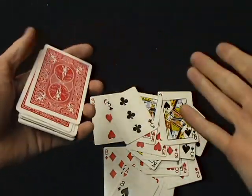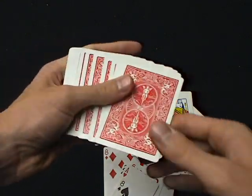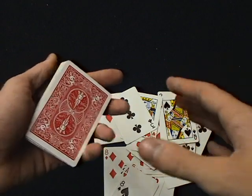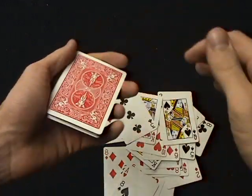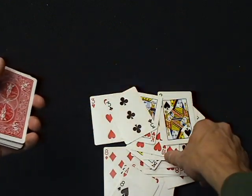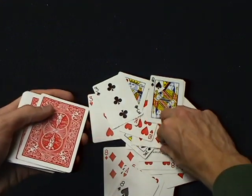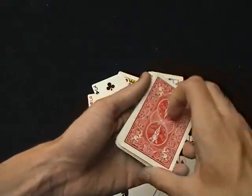Next card I turn over is your card. You know, if it's your Uncle George, I'll bet you a dollar, five dollars. Don't make it anything expensive because he'd like to use his money anyway, depending on how benevolent Uncle George is. But five bucks on the card you turn over — and then you just trick them by turning over their actual selected card. So that's how the first one works.